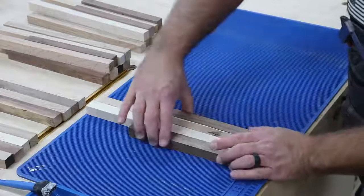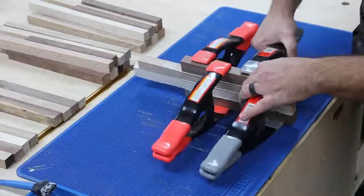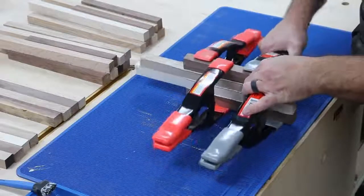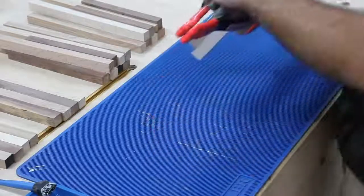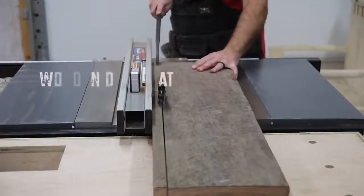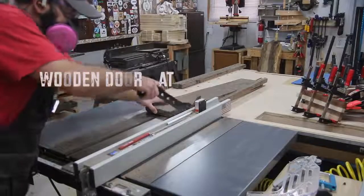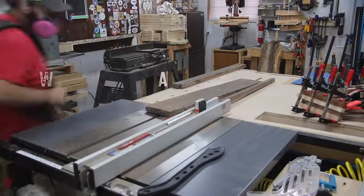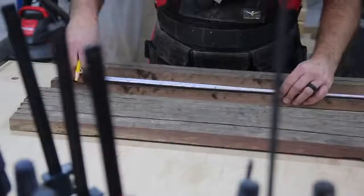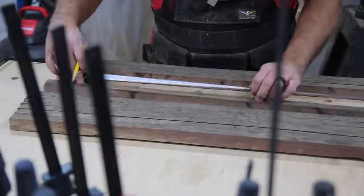I picked three projects that I thought maybe I could do in one day from start to finish. Those projects are ingrained coasters, a slimline pen, and also a wooden doormat. I start out with the project that is probably going to take me the longest, which also has a couple of glue-ups involved, so I know there is some waiting time there.